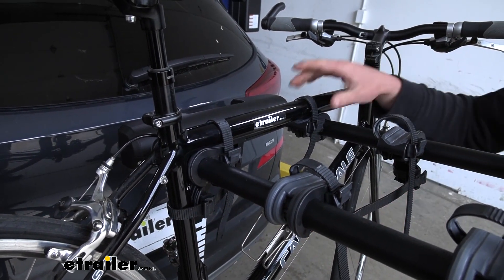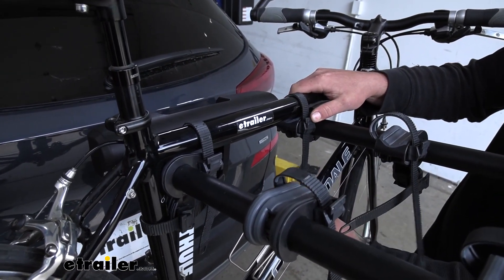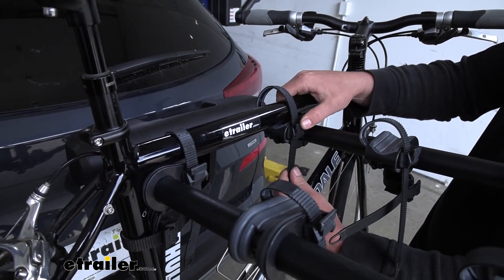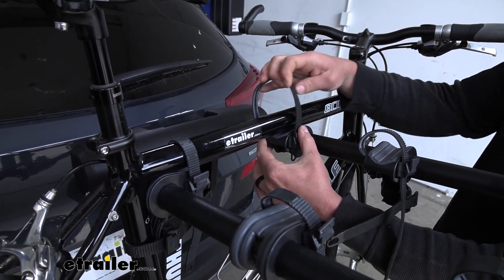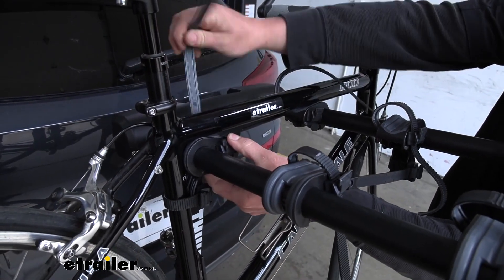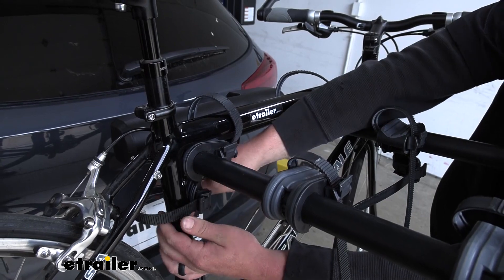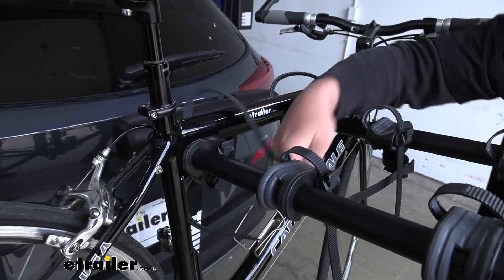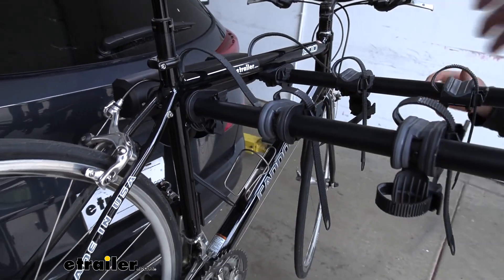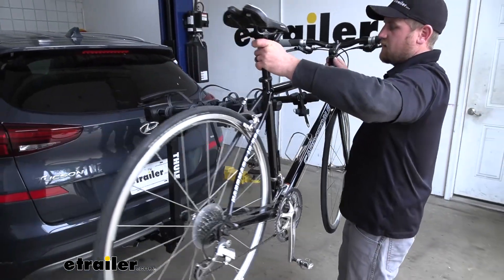With that being said, we'll take our bike off and have a better look at the rack itself. It's real easy to do — simply push down on these tabs, pull the straps up and out of the way, and we have that same deal down here for the sway strap. With all of them off, you can grab your bike and slide it off the arms.